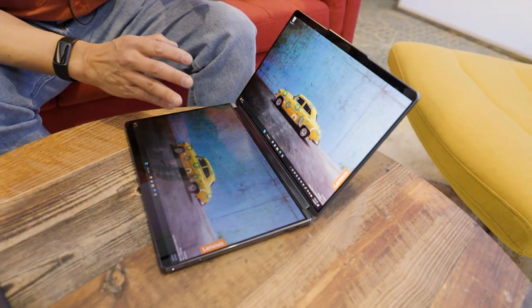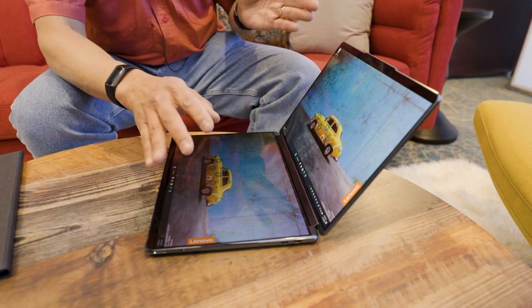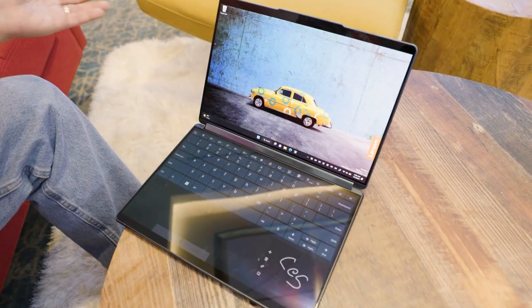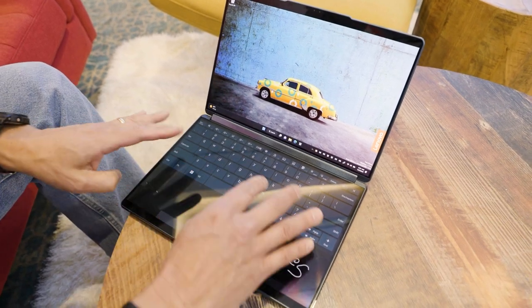This is basically a dual screen OLED laptop — the YogaBook 9i — that lets you obviously have two screens. But hey, maybe I want to type something. Oh, there we go — our keyboard. Eight fingers on the second screen and you get your virtual keyboard to do typing. And this is a trackpad.